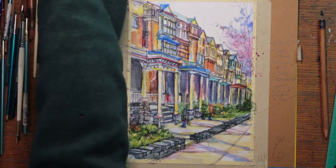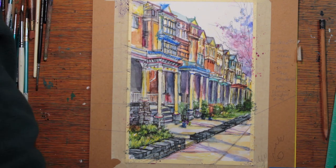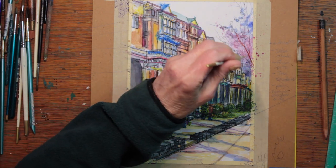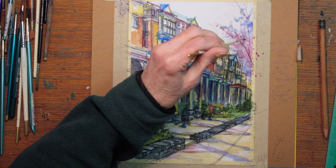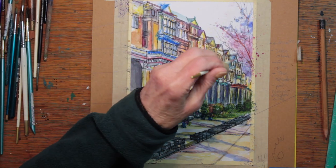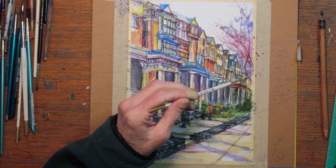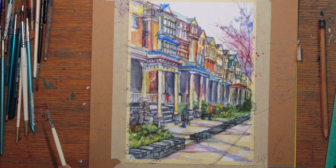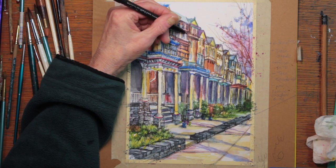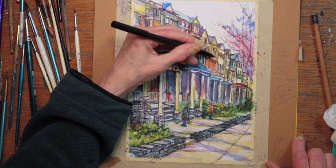I'm adding a little more to the background tree, and then there's a tree limb that goes across the whole front of the painting. Before I start on that, I am darkening more with my marker pen — the windows and some shadows — doing some accent work here, getting toward the end of this painting process. I'm getting more satisfied with how everything looks.